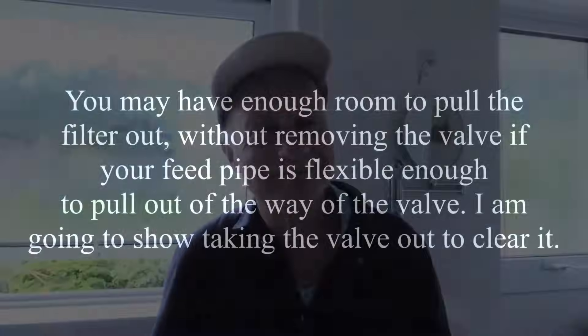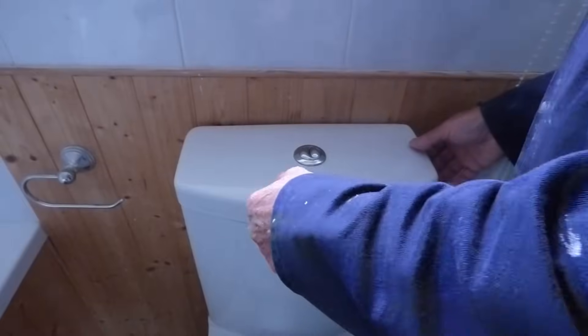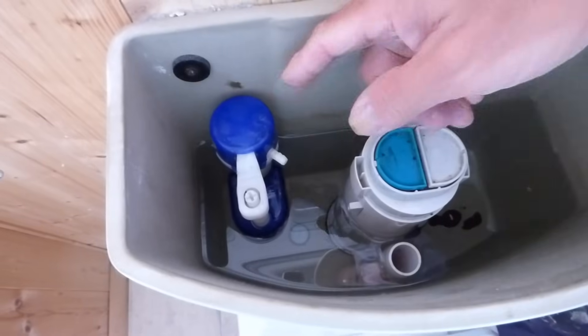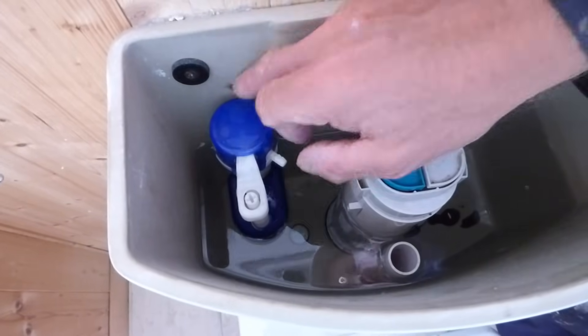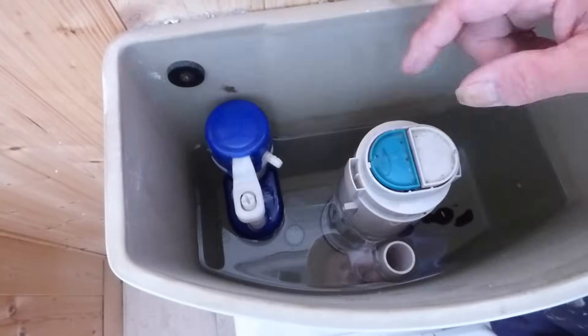So let's go. Take the lid off — usually if it's this type it will just ping off like so. Here is our valve. It will either be a Fluidmaster type like this, or it will be something like a Torbeck.